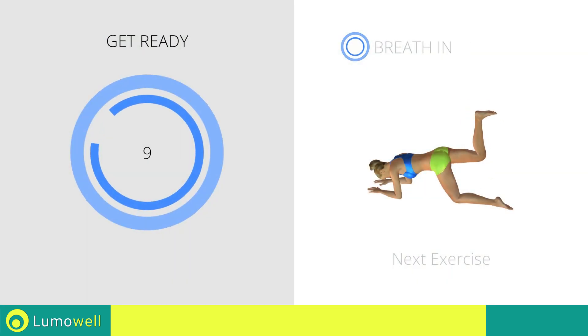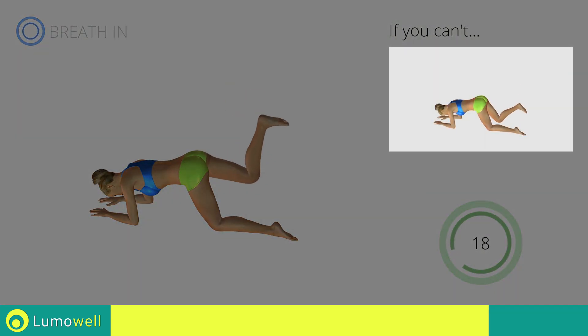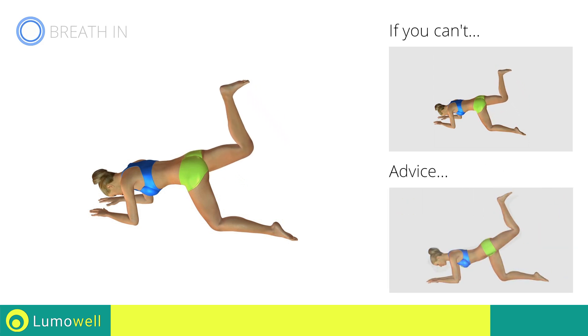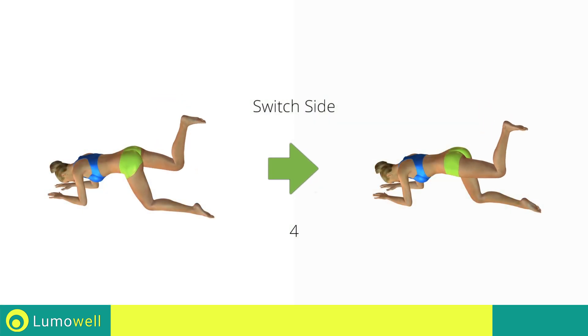Stop! Next exercise: pulse donkey kicks with leg at 90 degrees. 3, 2, 1, go! If you can't do it, try smoothly raising and lowering the leg, creating a wider movement. Be sure not to curve your back during the movement. 5, 4, 3, 2, 1, switch sides in the shortest time possible.